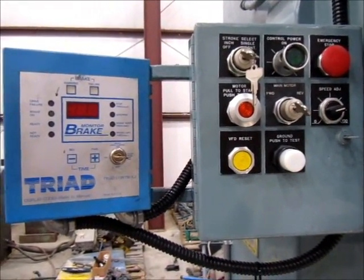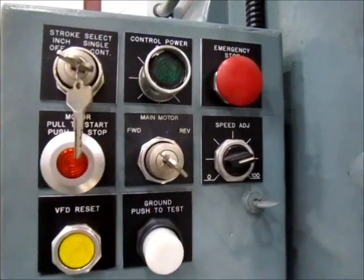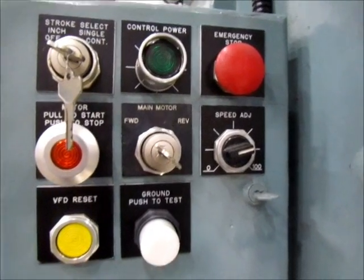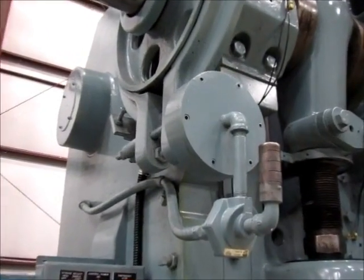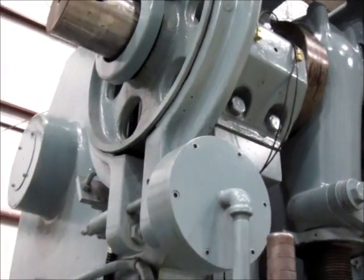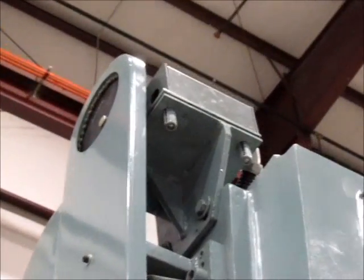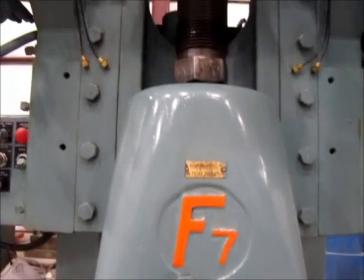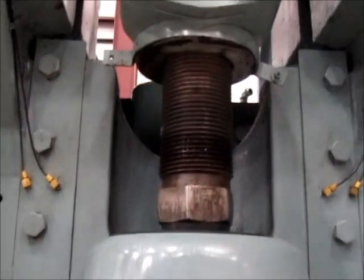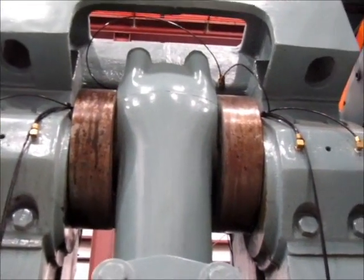Right here are the buttons. This is the triad brake monitor. Right here is the brake and the cam switch. It has a new lubrication system.